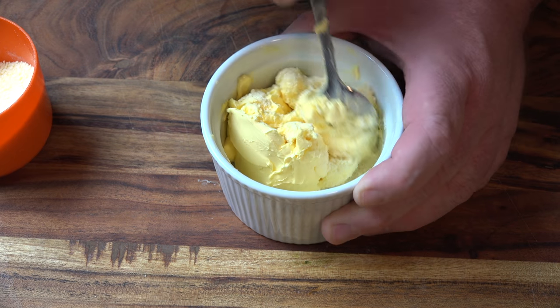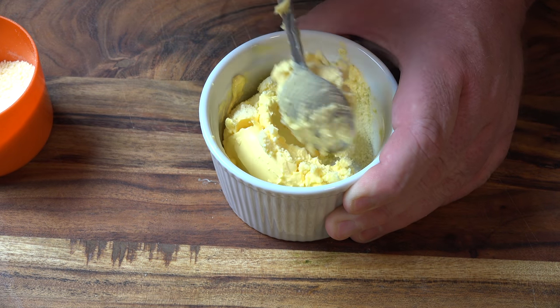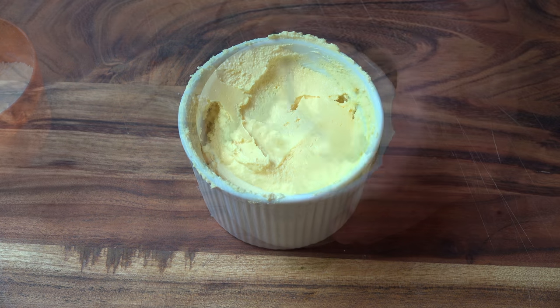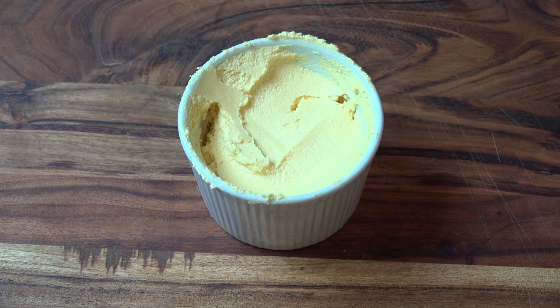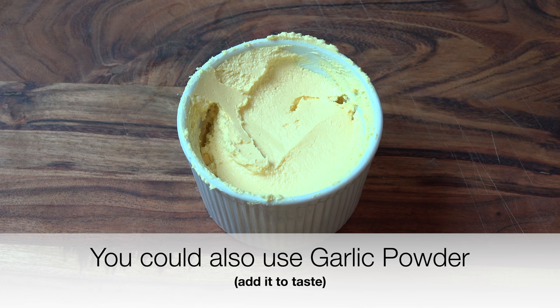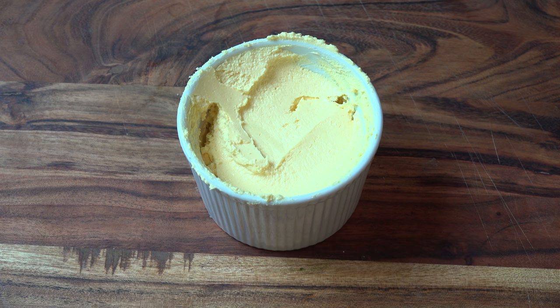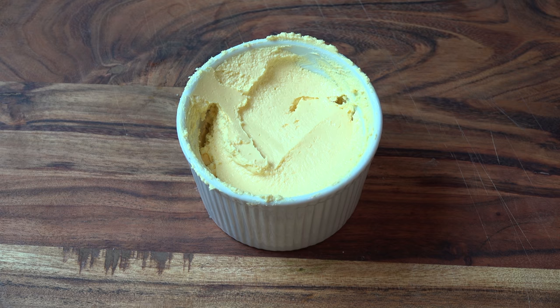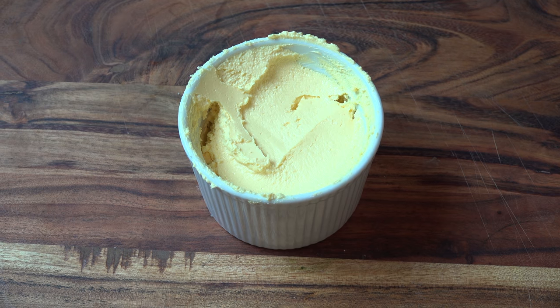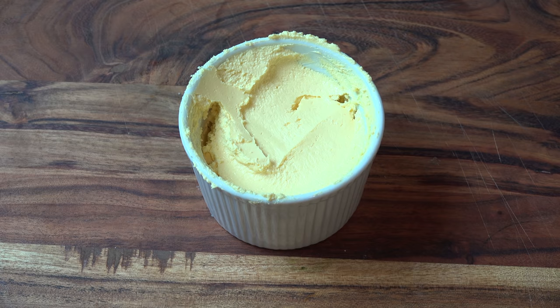Add a bit more cheese and mix it in until it's completely integrated into the butter. Now if you wanted to take this to the next level, you could stir in about half a teaspoon of minced garlic and mix that through — you'd end up with cheesy garlic bread, which would be absolutely gorgeous. But I think it's a bit much; you're competing with two big flavors — garlic and parmesan — so I think the original version is perfectly acceptable. Right, that's mixed in, so we'll set this aside while we work on our bread.